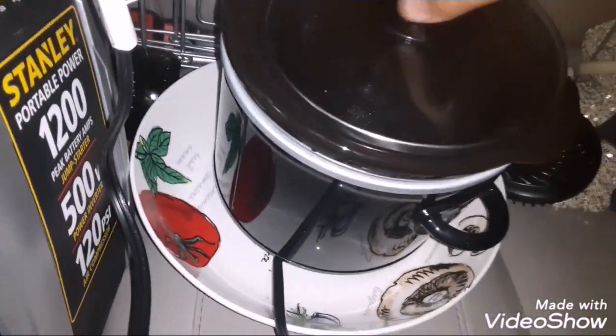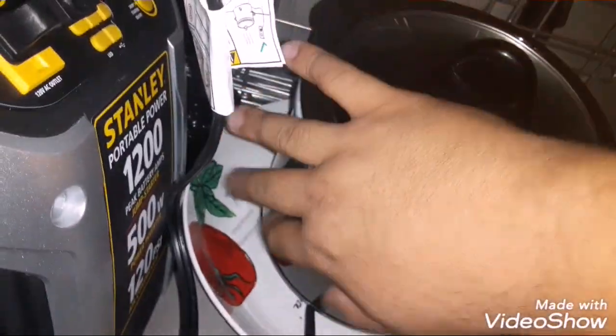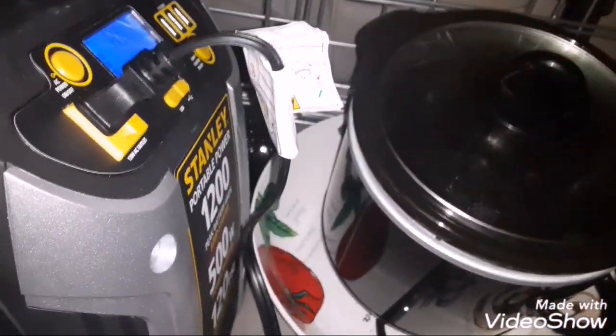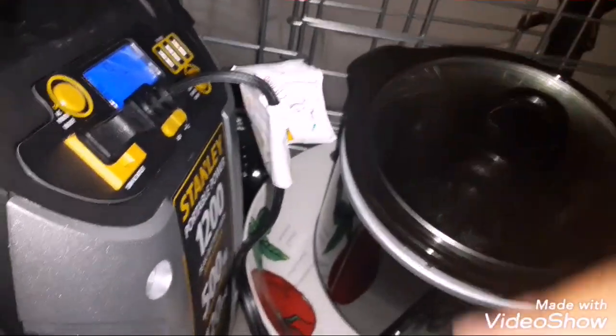It's working great, it's super hot already. You can cook whatever you want in there. It has three settings like I mentioned. Like, subscribe, and share the channel — peace out.